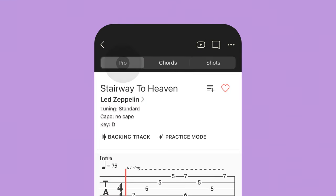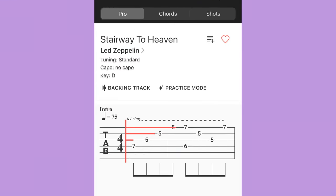If you've never tried tabs before, it's simple. The lines represent the strings on your guitar and the numbers show you which fret to place your fingers on.